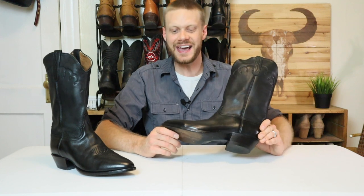Hey everybody, this is Jeremiah Craig and I got a special quick impression video for you today. I have a pair of vintage Larry Mahan deerskin cowboy boots and it's time to see what these things are like. Let's get into it.